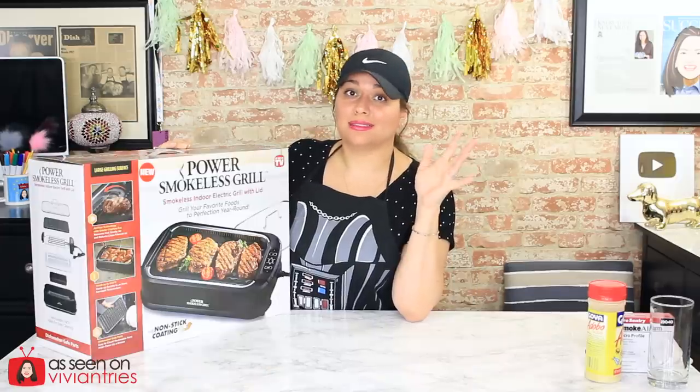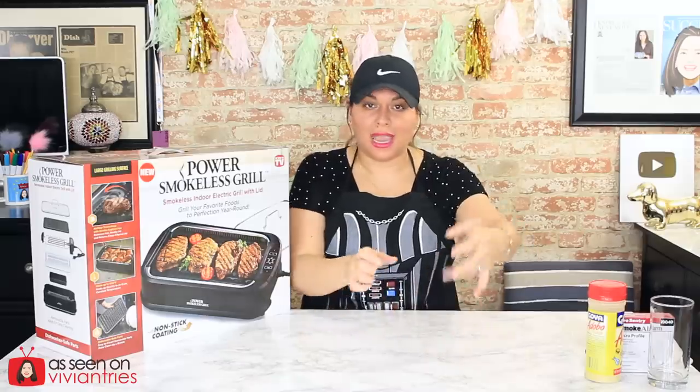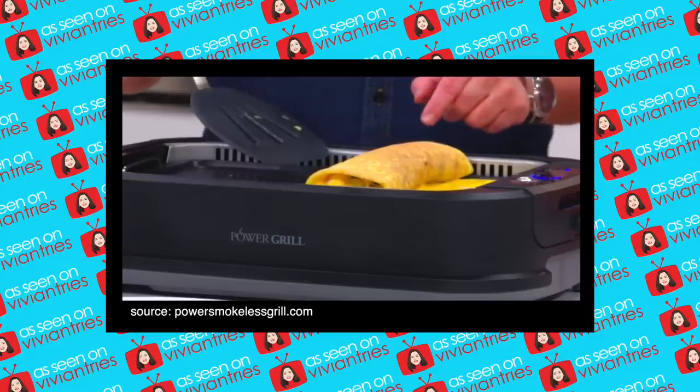I also bought a dozen eggs because Chef Eric makes this giant rolled-up egg roll omelet in the infomercial. That looked very impressive — he literally rolled an egg on the grill.